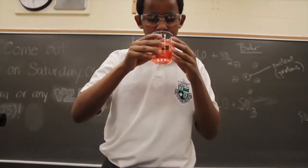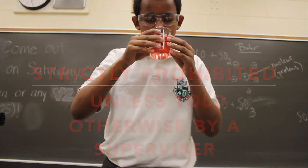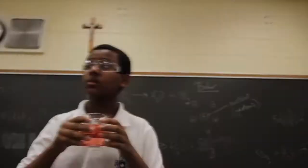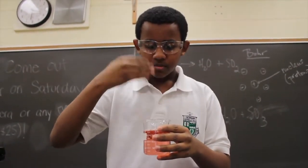Smelling chemicals is strictly prohibited unless given permission from the adult or teacher in charge. When given permission, refrain from smelling directly over the beaker. Instead, wave your hand over the chemical towards your nose.